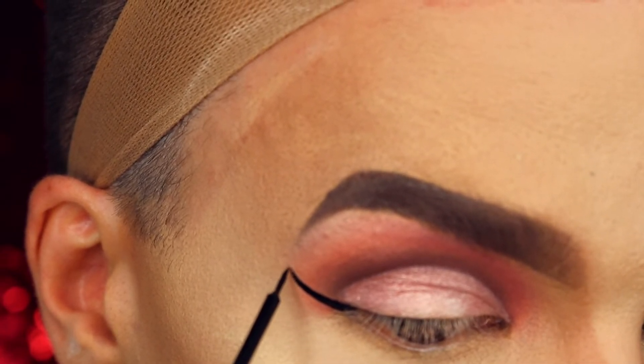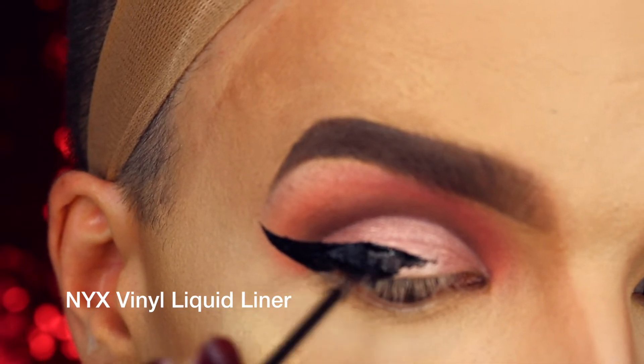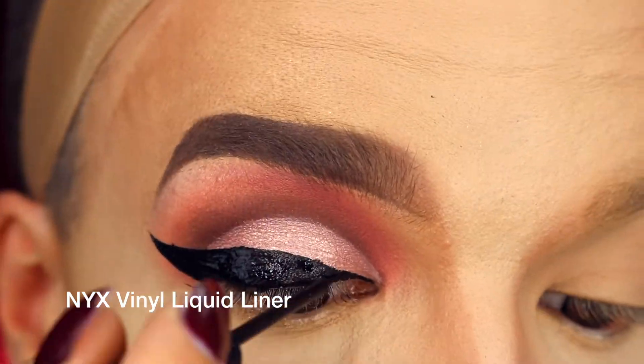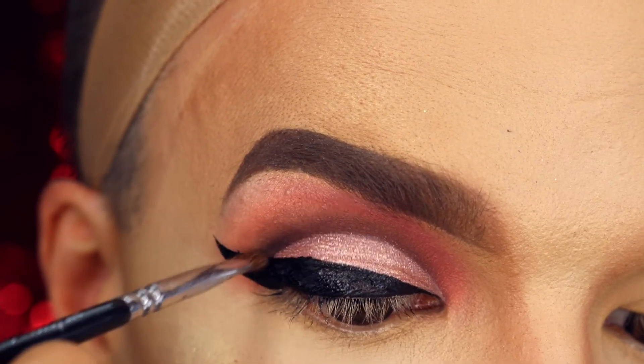Time to do my eyeliner. Using NYX Cosmetics Vinyl Liquid Liner, I create a 50s inspired cat eye. With some black eyeshadow and a small brush, I intensify the cut crease even more.